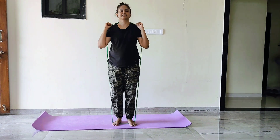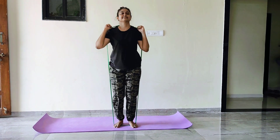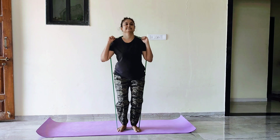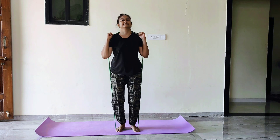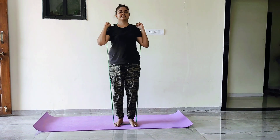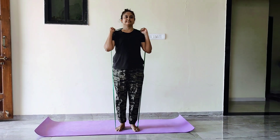Resistance bands provide resistance when you lower into a squat, which is called an eccentric movement, as well as resistance when you rise to standing position, which is called a concentric movement. This means your muscles are working under tension throughout the exercise, making them work harder. Ultimately, this leads to muscle building.